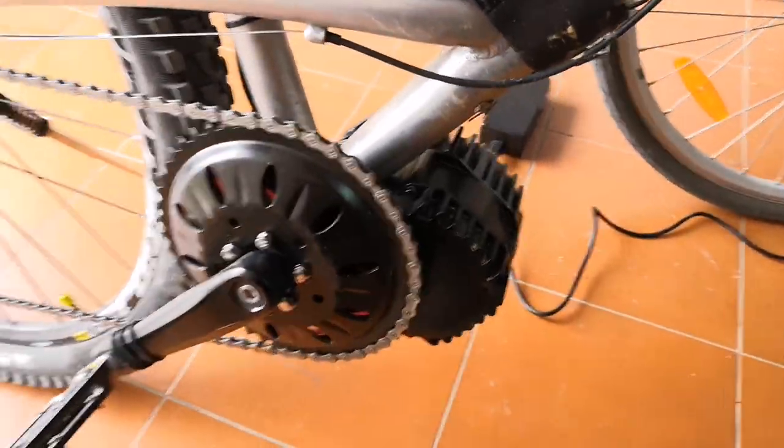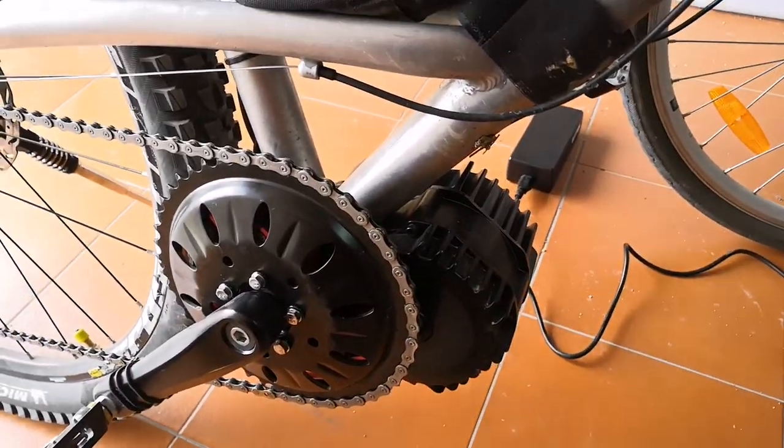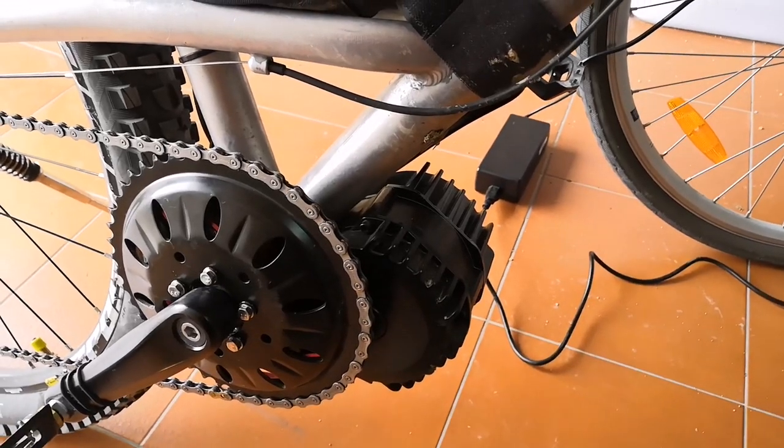The latest change I've made to the bike: I changed over from the BBS-02, which is now my brother-in-law's bike, to the BBS-HD.